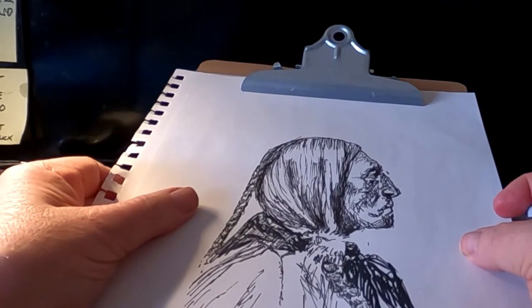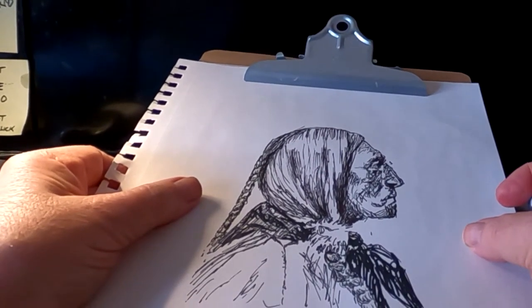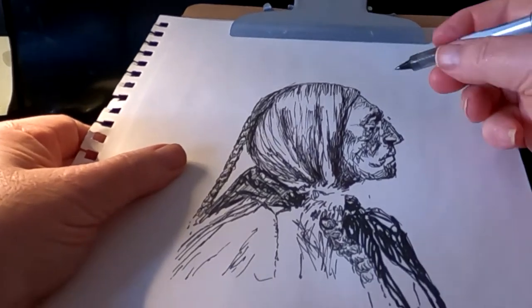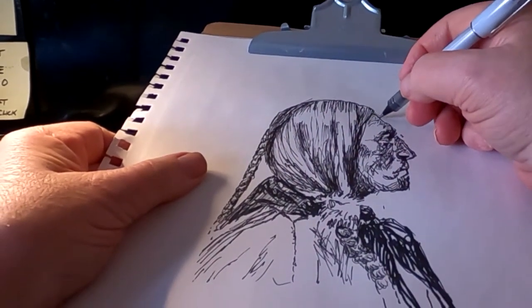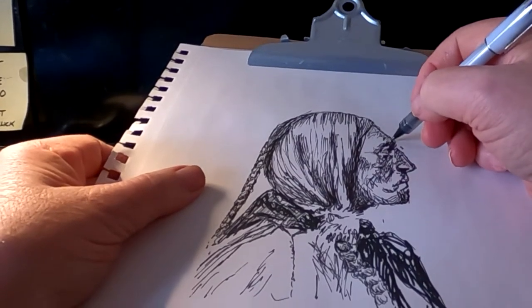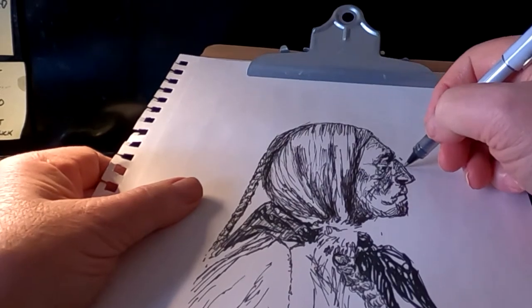He wore a scarf in this photograph, which was interesting. Of course, if you lived out on the prairie and you got a dust storm, you better have something to protect your nose and mouth. They actually wore goggles too — kind of funny looking things. There's a photograph of Sitting Bull wearing a pair and it makes his eyes look really weird.